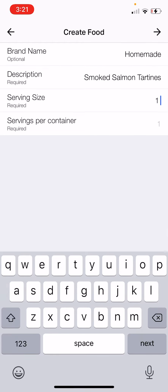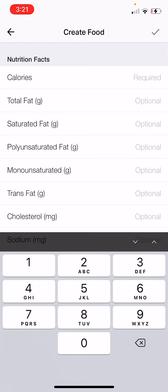Then one serving will be, let's say, one slice or whatever — it doesn't really matter what you call that. Now we're gonna put in the nutrition facts. This is the important part.